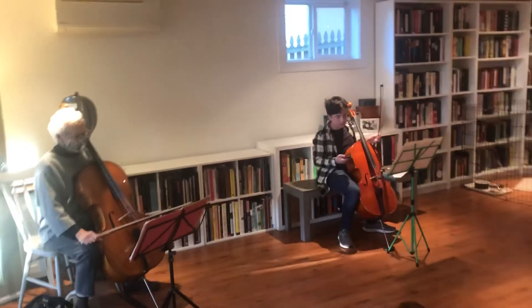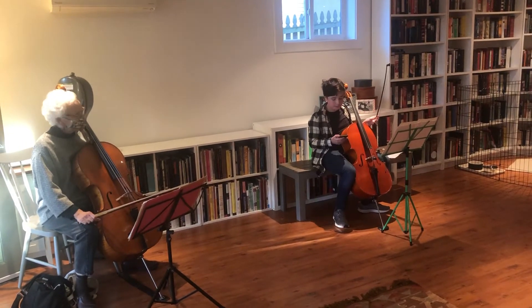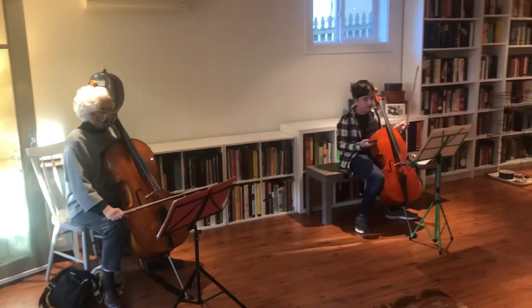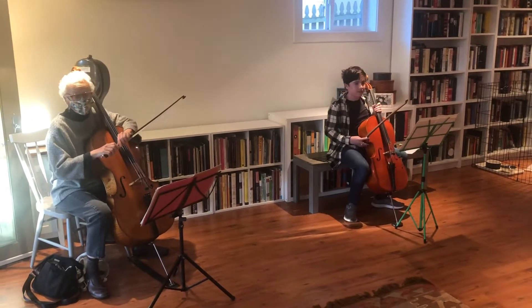So not in C major for cello and piano, but I'm just doing it for cello, obviously. So it's Verbald's most famous piece, I think, and it was written in the late 18th century. We're doing the first movement. The next time around you'll hear the second movement.